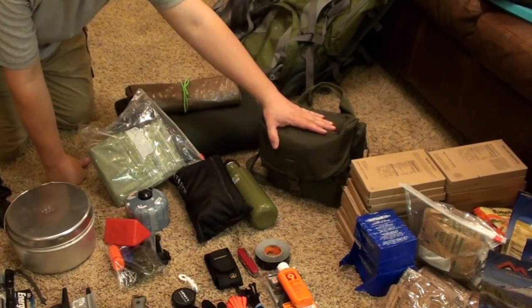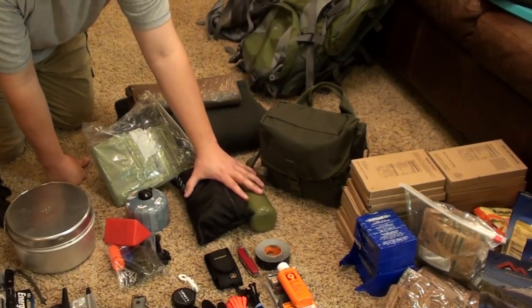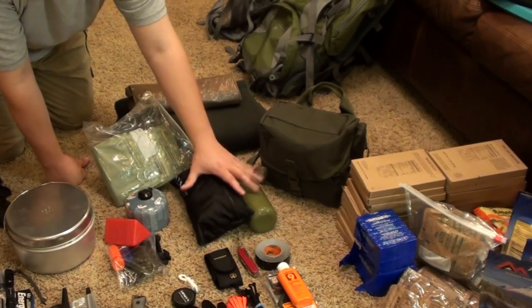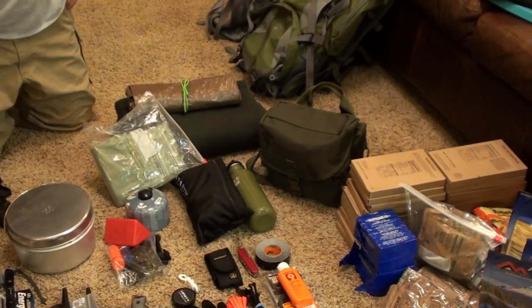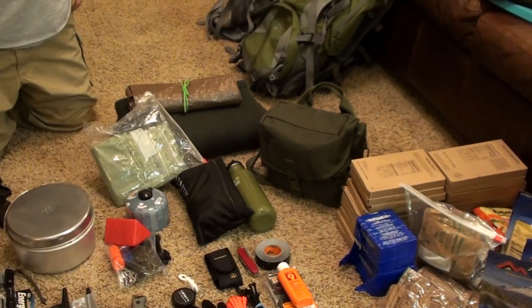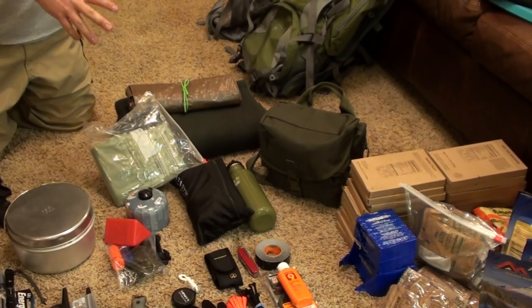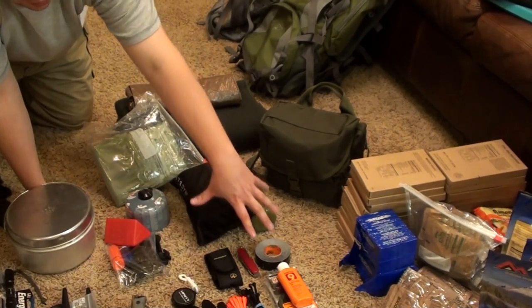We'll be breaking that into its own video so you'll see what's inside. We also have our water filtration and storage capabilities. Each of our bags is going to have a 2-liter hydration pack, so between the adults we'll have 4 liters available, and the kids will have their own too. We'll break that into a separate video and talk about water filtration and purification.